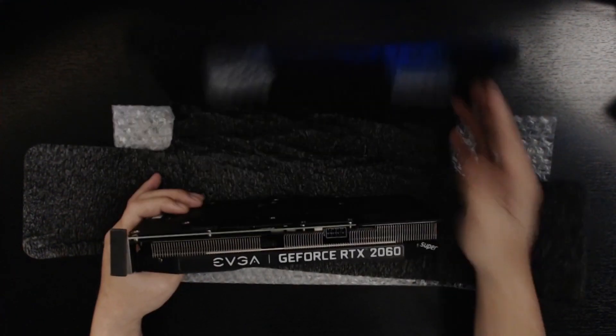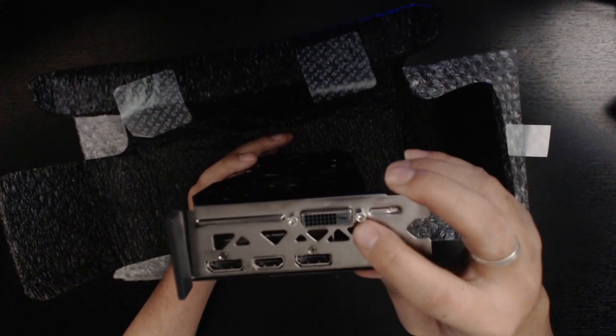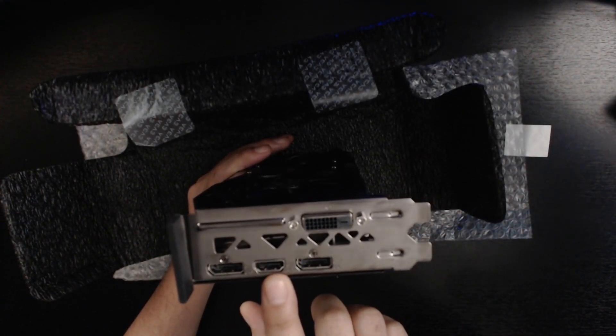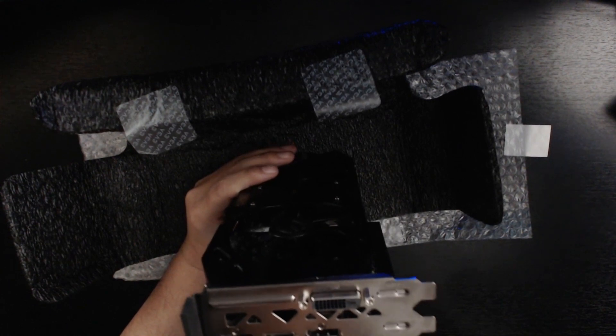That's all you get with this one. On the back you'll see the DVI dual link, two DisplayPorts, and one HDMI. I think the DisplayPorts are 1.4 and the HDMI is 2.0.